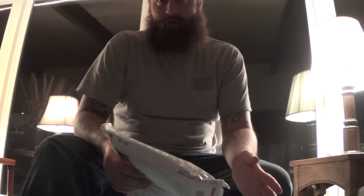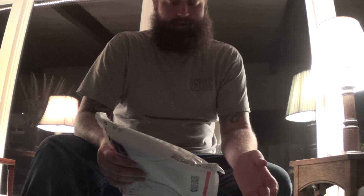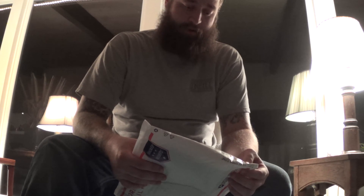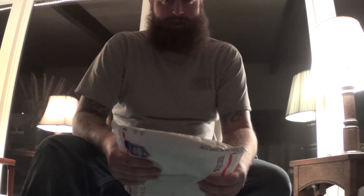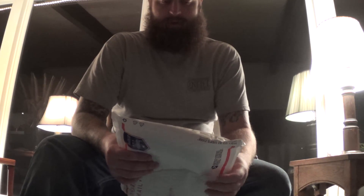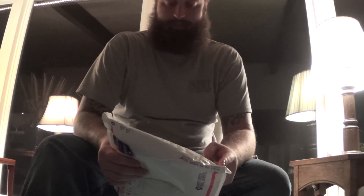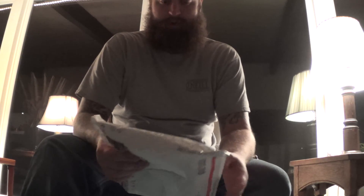You guys might have seen in my older video from Lester River Bushcraft — I picked up one of their 100% wool Boreal shirts. Thing's awesome. Still isn't really cold enough to wear it, so I haven't really gotten a chance to test that out, but I do have it. It's ready to rock and roll when the time is needed.